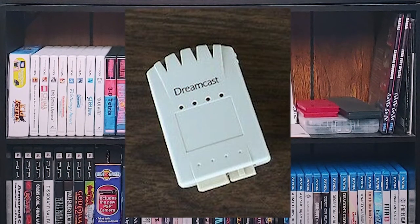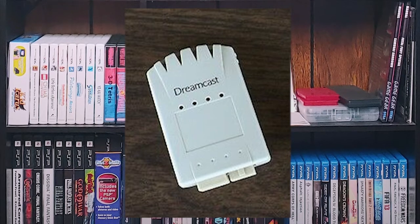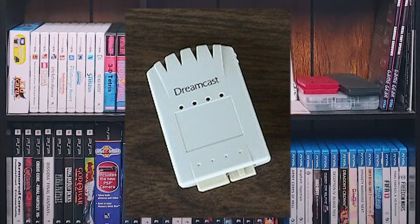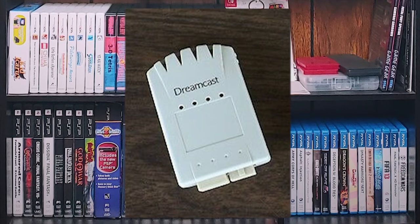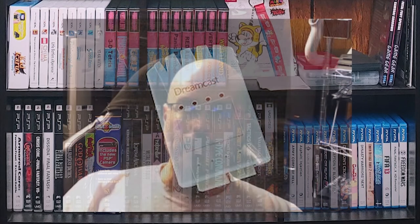VMUs take two CR2032 batteries in the back, and honestly they don't last that long. The next evolution of the VMU was the multi-memory. It looks like a normal VMU except it's missing all of the LCD parts and buttons, but it had four pages — you hit the button at the top and it swapped to a whole new memory bank. This was important for games like Phantasy Star Online because you were only allowed to keep one character per page or per VMU, and having that multi-memory was a major advantage.